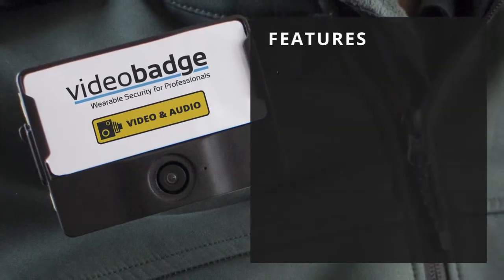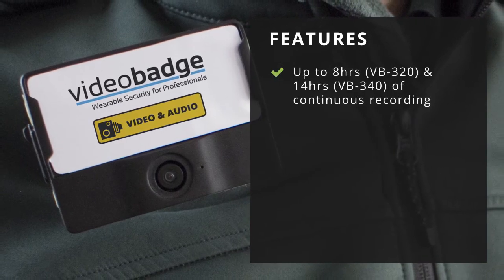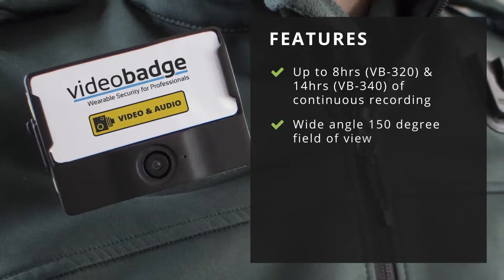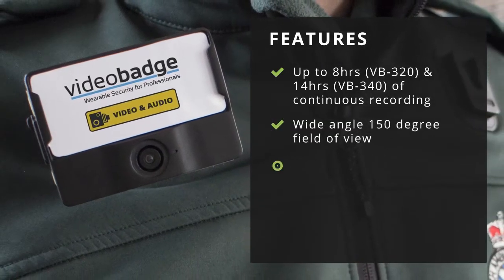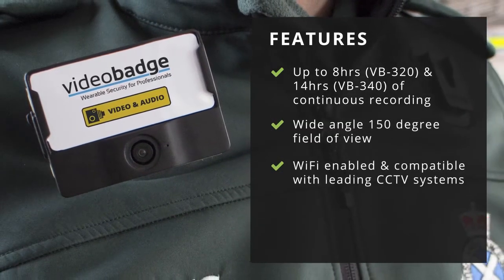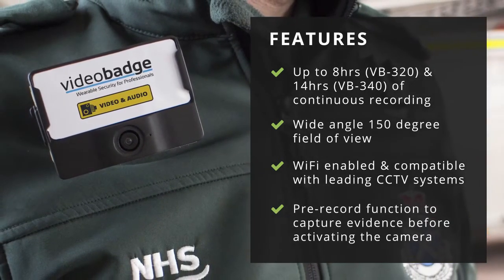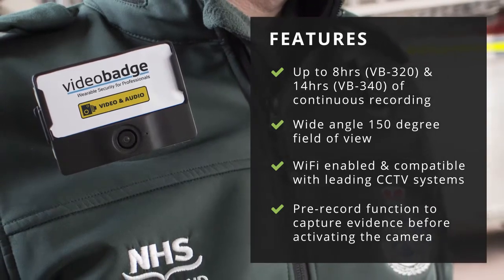Features of the VB300 include up to 8 hours for the VB320 and 14 hours for the VB340 of continuous recording, a wide-angle 150-degree field of view, Wi-Fi enabled and compatible with leading CCTV systems, and a pre-record function to capture evidence before activating the camera.